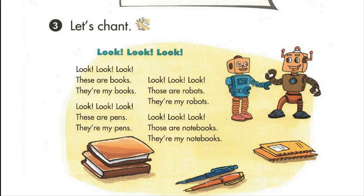Page fifty-six. Lesson three. Activity three. Let's chant. Look.